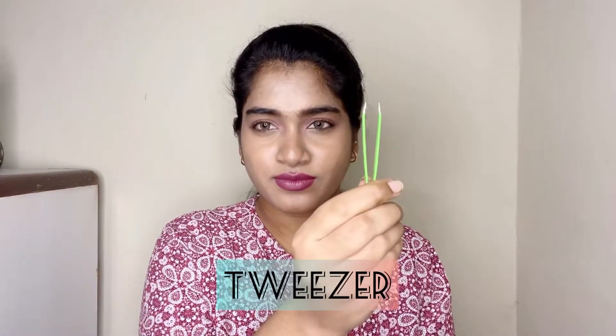First, it is a bit disturbing. I am going to tie my hair. Now, we have a tweezer, a face razor, and a cuticle scissor.